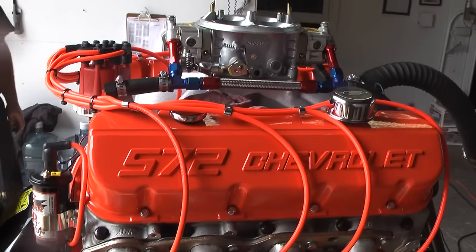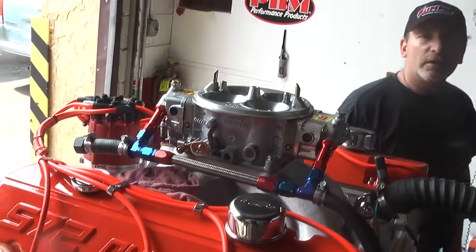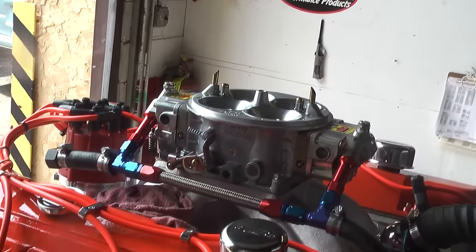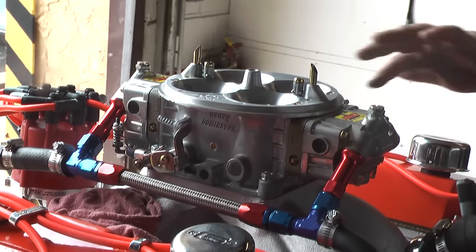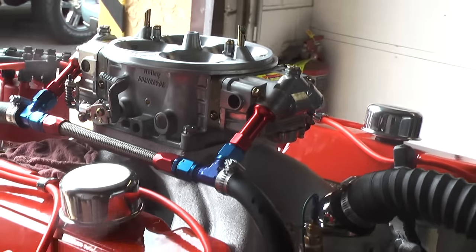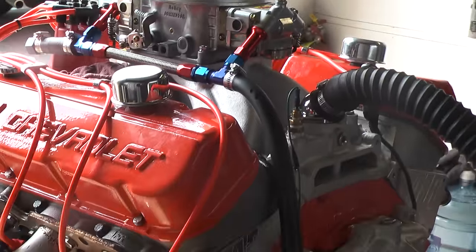You can see this huge carburetor. Junior, dial in on that carburetor — show them that 1150 CFM Holley Dominator on here. Look at the size of this thing.